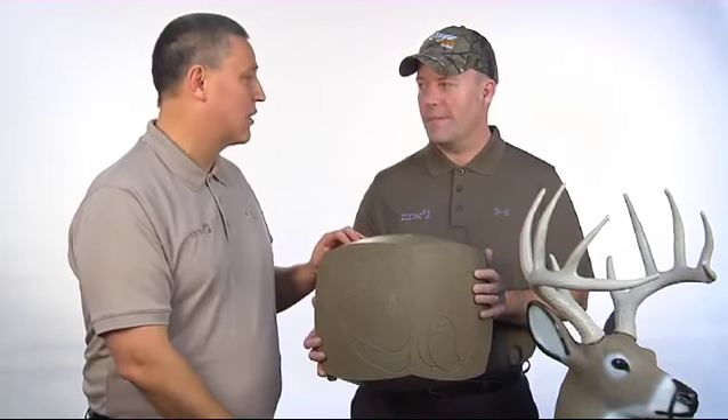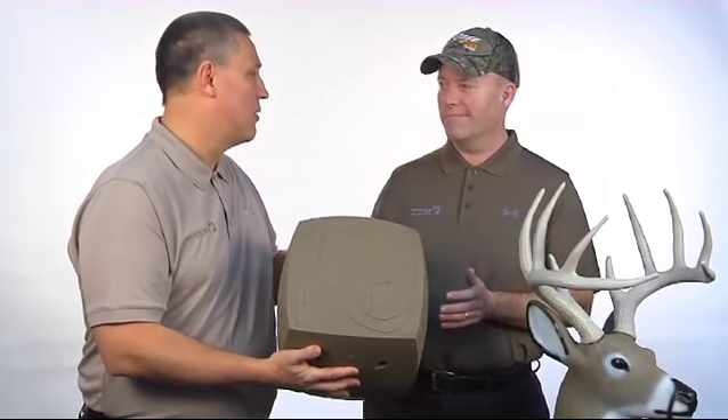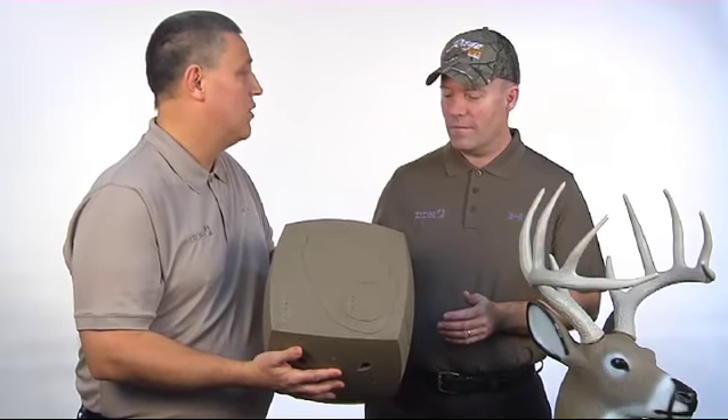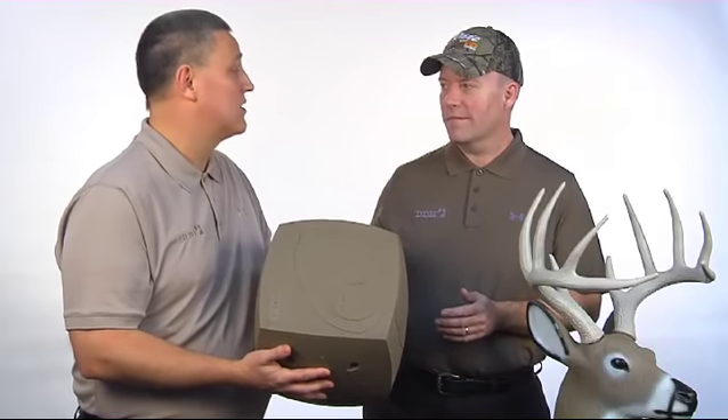What makes this target really unique is the four sides that you have. So no matter what angle — if you're in a tree stand or whatever you want to replicate — you can do it. You don't have to worry about the layers. It's always going to give you that easy arrow removal, which is absolutely crucial.